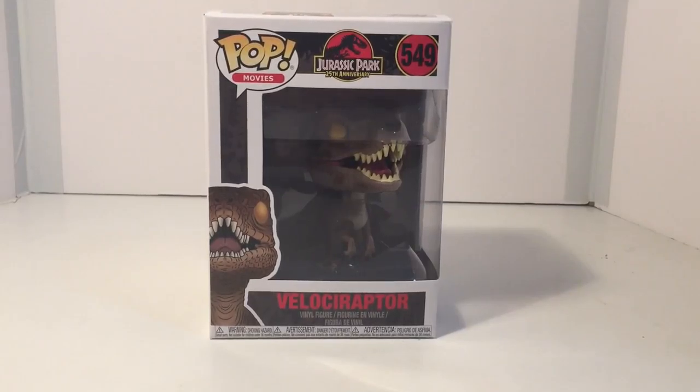Hey guys, thanks for joining me for another Titus Dyerama and Tori Reviews. Today we're going to be reviewing the Pop Figure Blossiraptor from the Jurassic Park line.